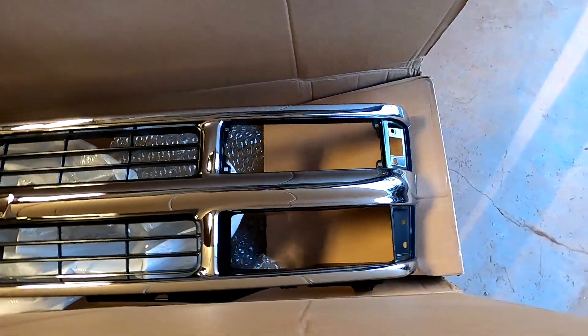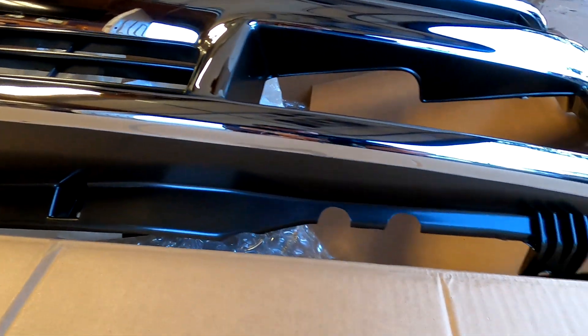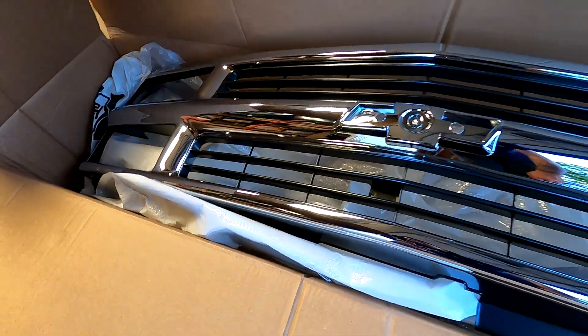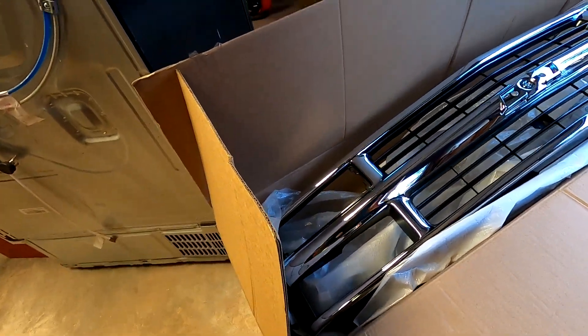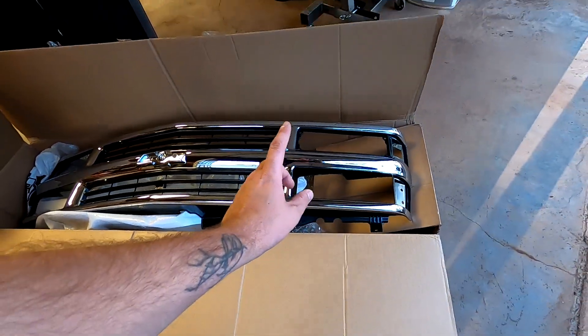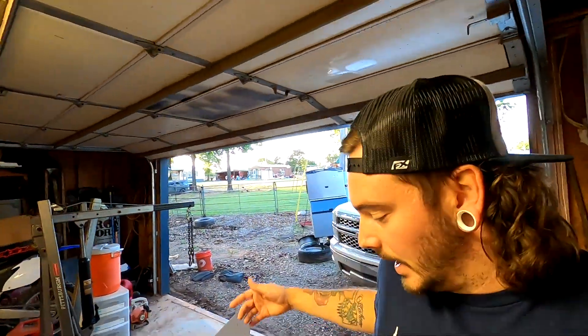One more thing - we got a new grille. Looking at it upside down right now - this is the top. It's got a decent finish, you wouldn't need to paint it if you didn't want to. It's chrome with a black middle. I don't really like chrome, but the chrome part won't stay chrome for very long anyway. I made sure to get one with black inserts already so I don't have to paint the inside - just tape it off, smarter not harder.